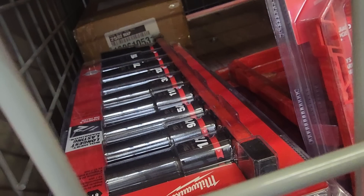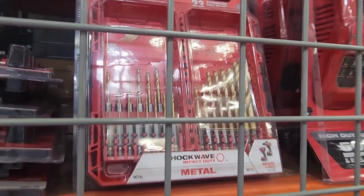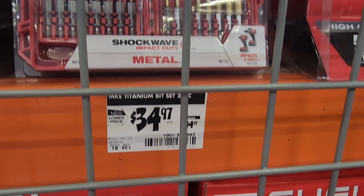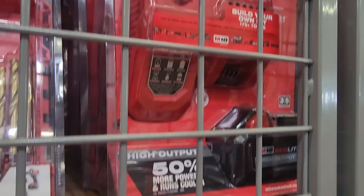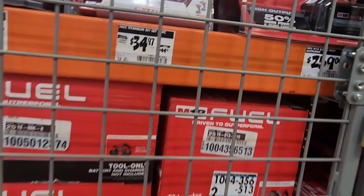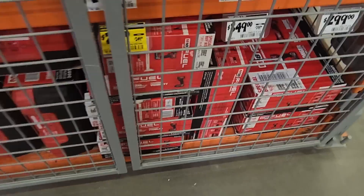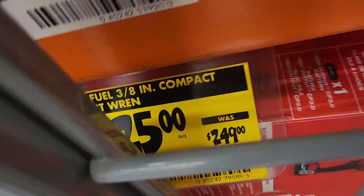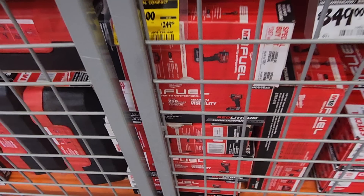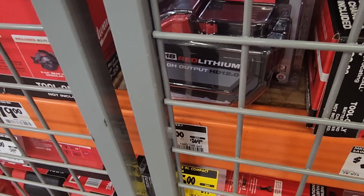There's a half-inch impact socket set for $59, down from $64. A 23-piece Red Helix bit set for $34, down from $44.97. The starter kit with the 8-amp high-output battery is valued at $259 — that's one of the better batteries for OPE and high-demand tools. The 3/8 compact impact wrench is $225, down from $249 — I'm still waiting for that to drop further. The 12-amp power battery you can hack to get it even cheaper.